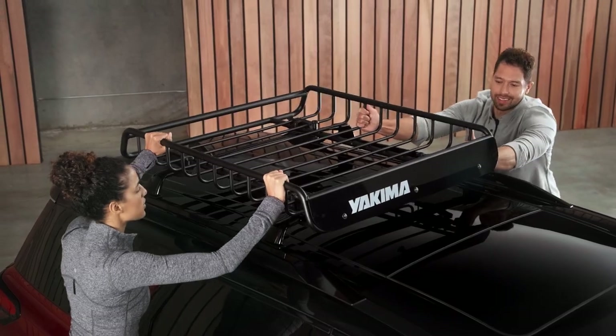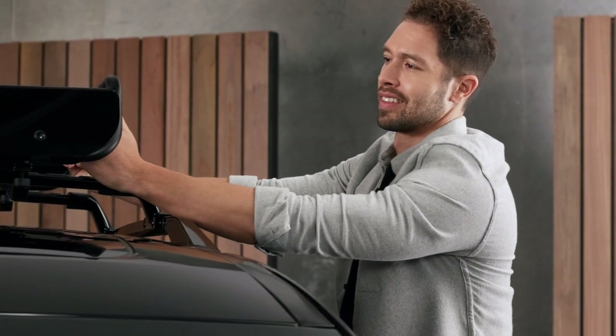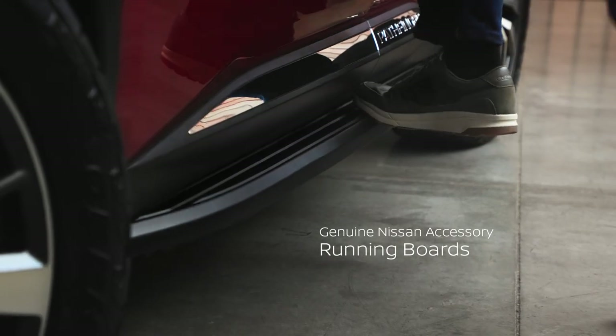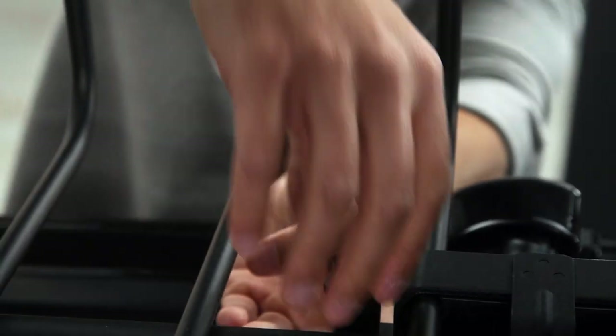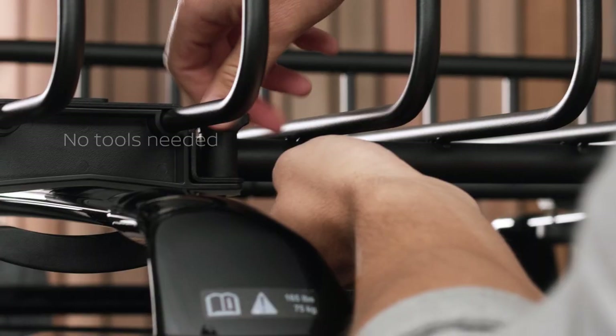To get the basket mounted on the crossbars, I recommend getting a helping hand. Running boards, step rails, or even door sills give you a boost. The basket mounts will need to align with your crossbars. Securing it is pretty easy and doesn't require any tools.